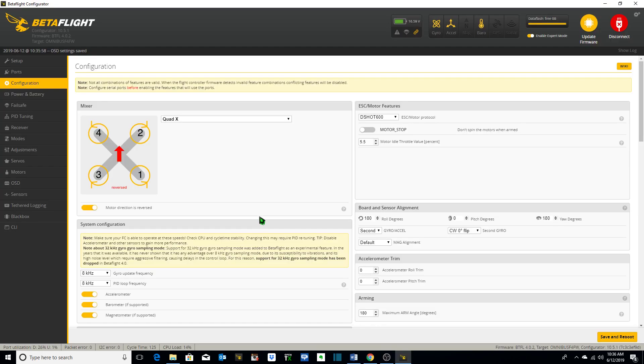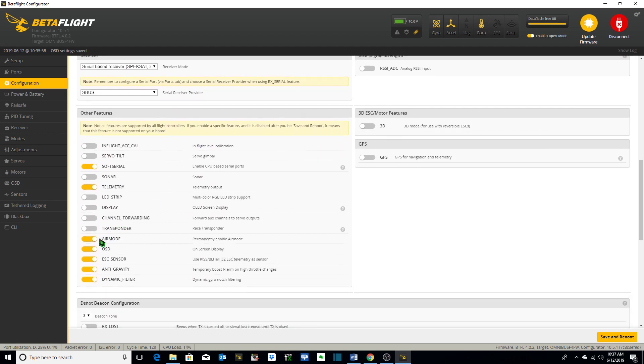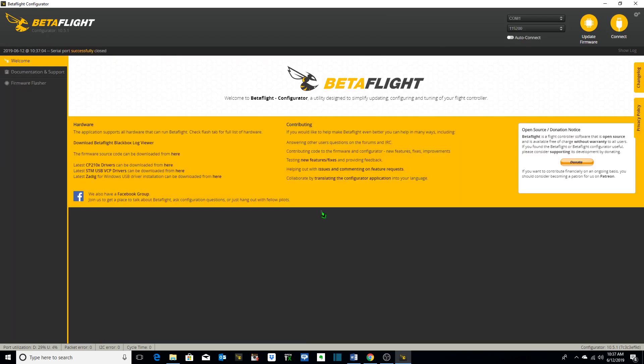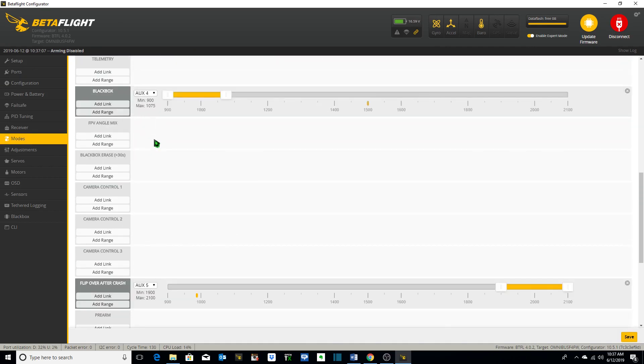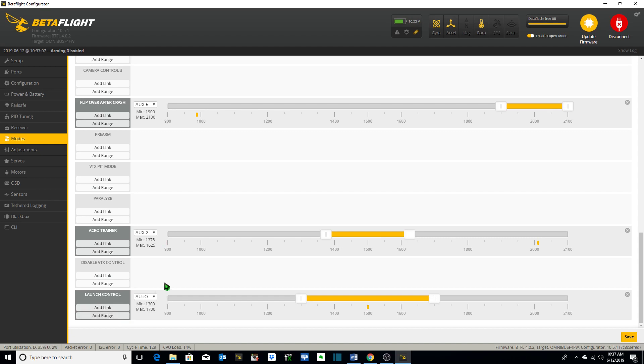To set up launch control in Betaflight, we go to the configuration tab. The first thing we need to do is make sure that our accelerometer is turned on and we also have air mode on, which we do. Save and reboot. Then we go into our modes tab, scroll down to launch control, and add range. Remember, we're on aux 9, channel 13.